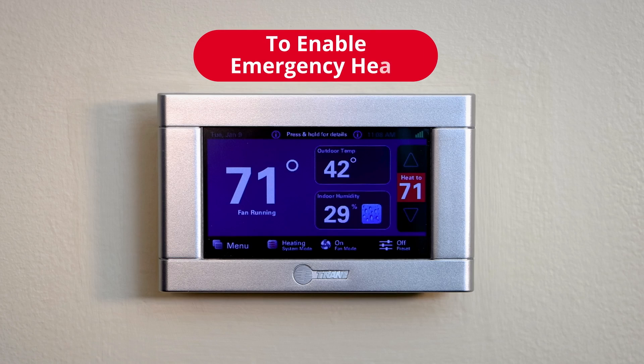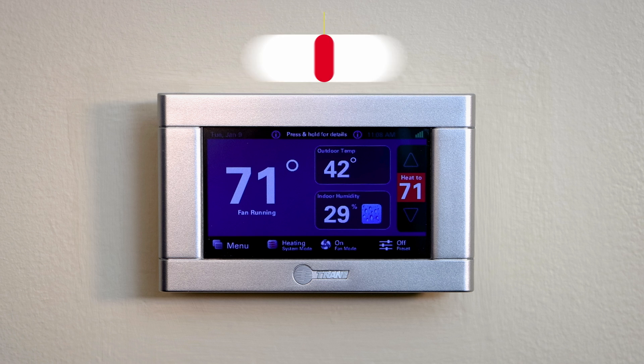So what you want to do is go to your thermostat. Now this is for the 824, 850, and 1050 thermostats.